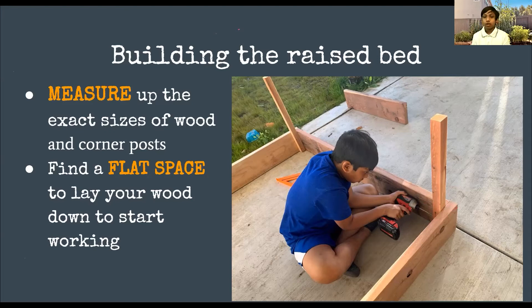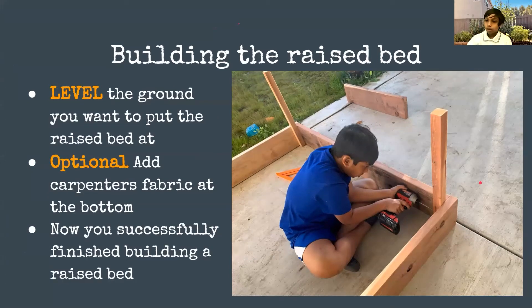You always want a flat space so your raised bed isn't crooked. Especially if you have a patio, you don't want to build it spanning both sides — you want to do it in one piece so it can be 100% flat and zero percent crooked. You also want to level the ground where you're putting the raised bed. When you do level the ground, if you have a really big slope you don't need to level the whole thing — just enough so it looks a little better.